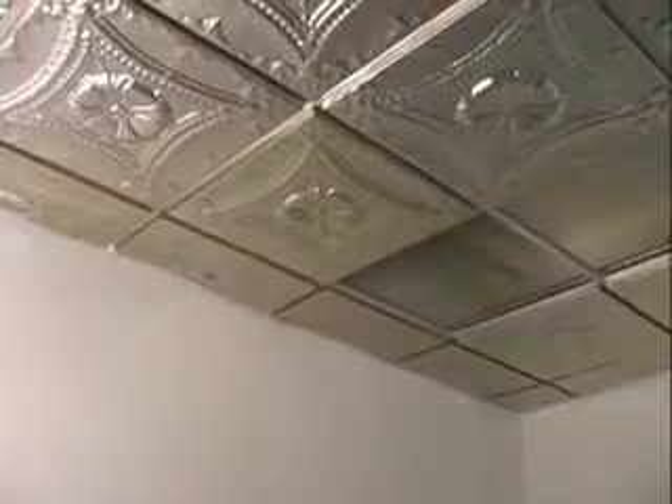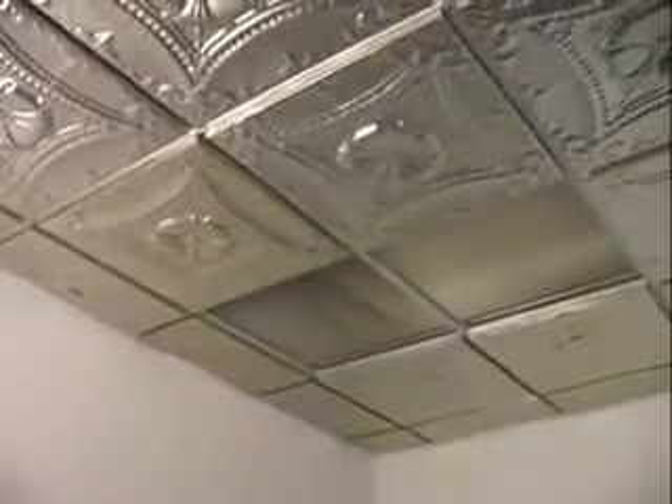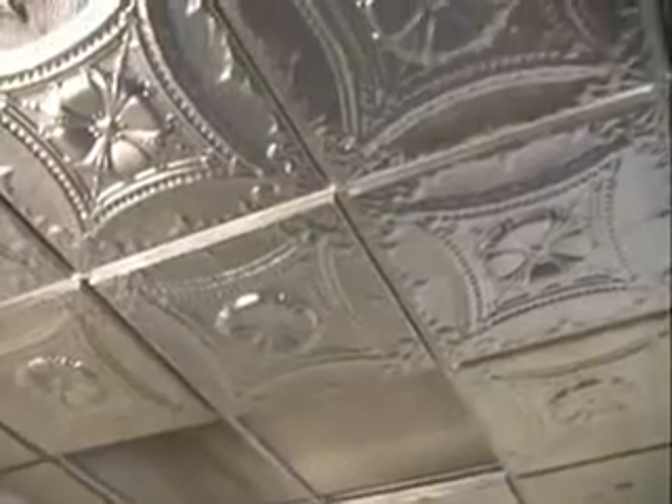This is pattern number 22 in satin brushed nickel, a very popular color. The light color opens up the ceiling and makes it feel large.